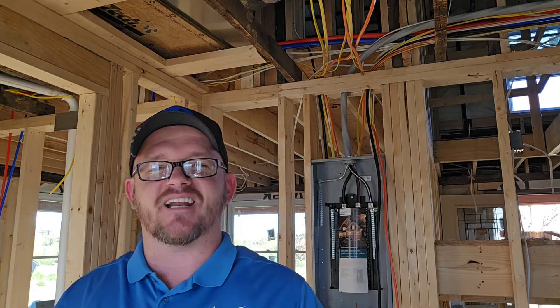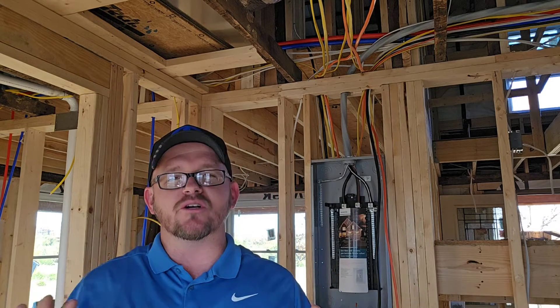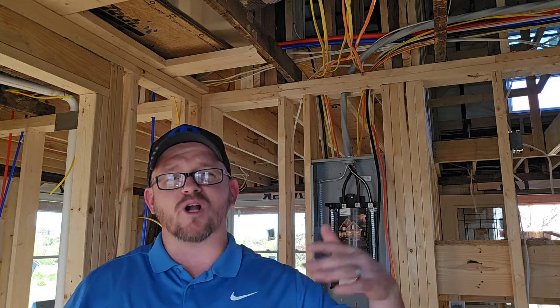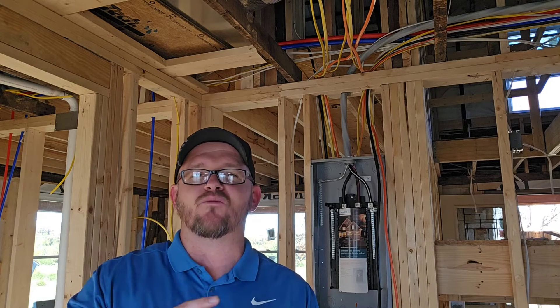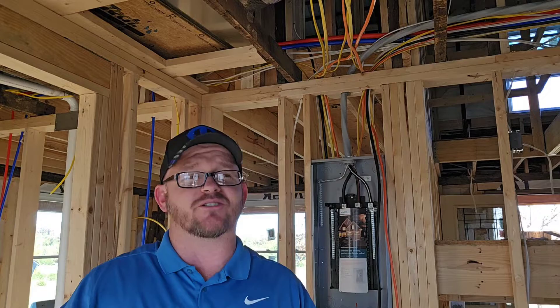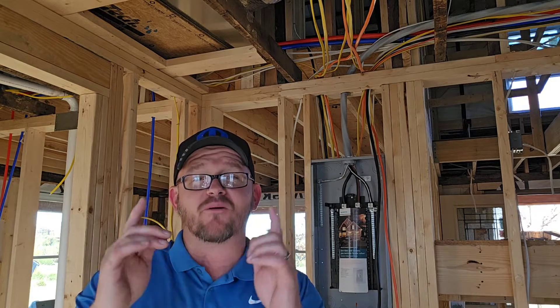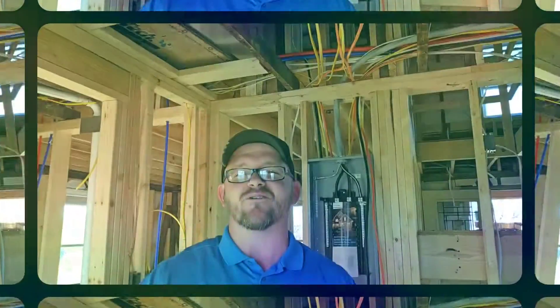Hey everyone, welcome back. I am the Electrical Code Coach. I'm really excited about today's video. Today we're on site with Direct Controls and Automations looking at a house that they're wiring. We walked around and showed him a couple things that he's going to want to fix before the inspector comes. It's an absolutely rock solid job. Now they're kind of in the middle of the process, but I do want to walk around and talk about a bunch of codes with you. Let's go ahead and get to it.